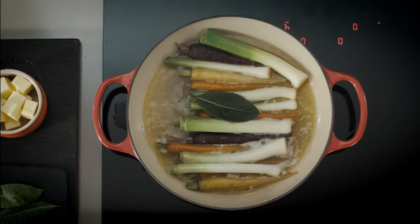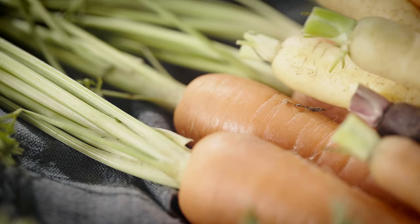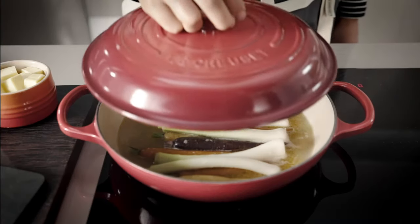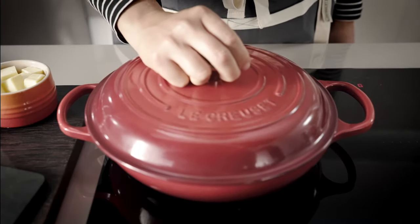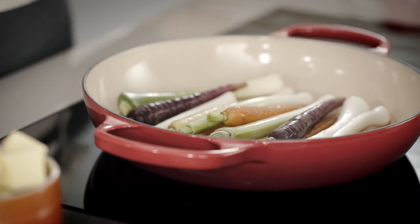Allow the liquid to fully evaporate. If the liquid is reducing too quickly and the carrots are not cooked, add a splash more water or put on the tight-fitting lid. Once the liquid has evaporated, the vegetables should be cooked through, glazed and shiny.